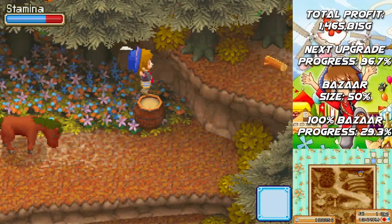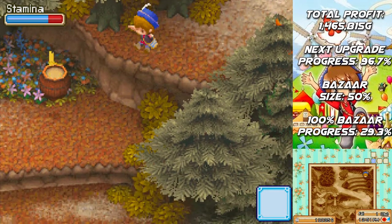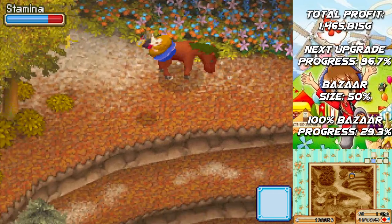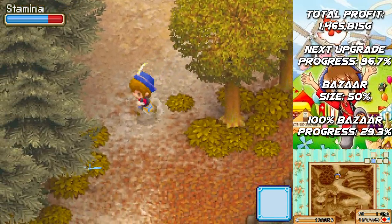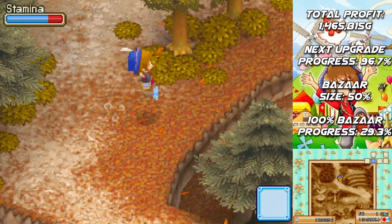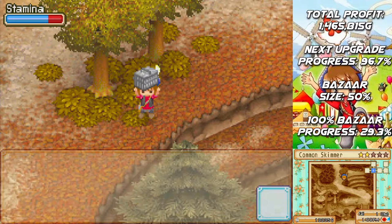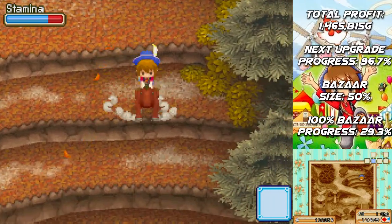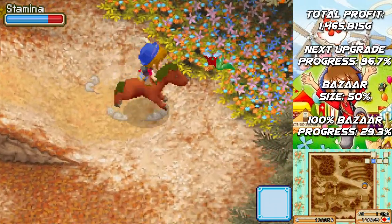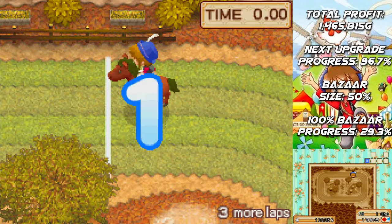We don't really have a whole lot to do the rest of this episode. It is mostly just Lloyd's birthday on Saturday. The bazaar on Sunday is going to have to wait until next episode. Can our horse go down this way? Yes! Oh my goodness. The racetrack in autumn looks beautiful.